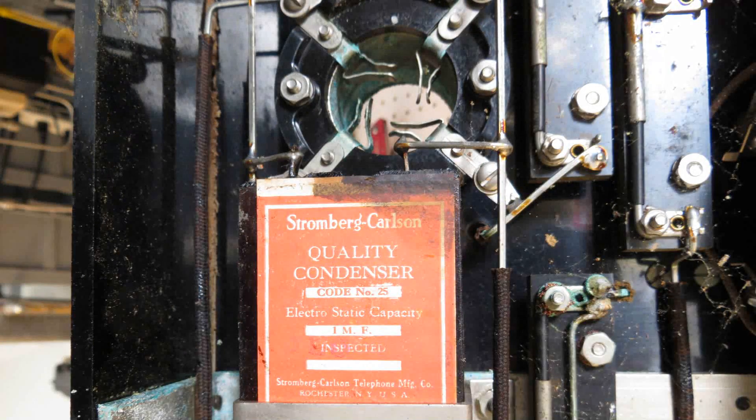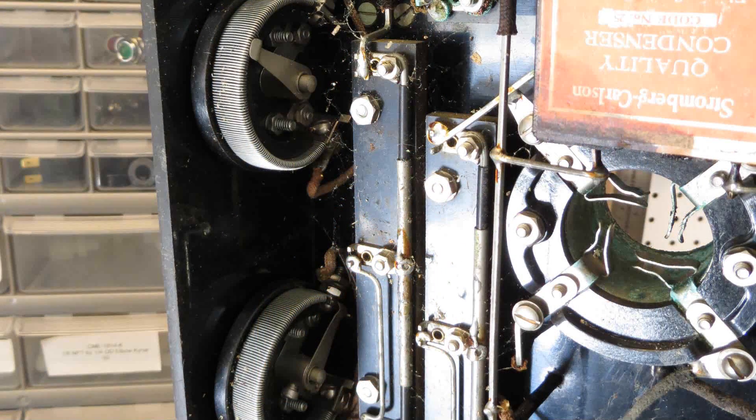Here's a closer look at the capacitor, and at the top you can see a very interesting construction for the tube socket — I've never seen tube sockets like this before. Note the wiring: it's square rods soldered together. That's very early construction. Here's another shot of the tube socket and some other components and the rheostats.